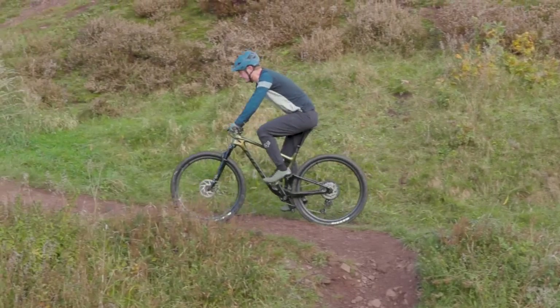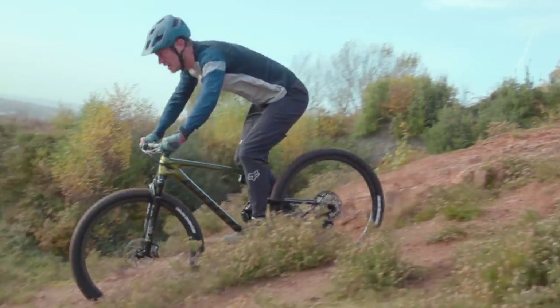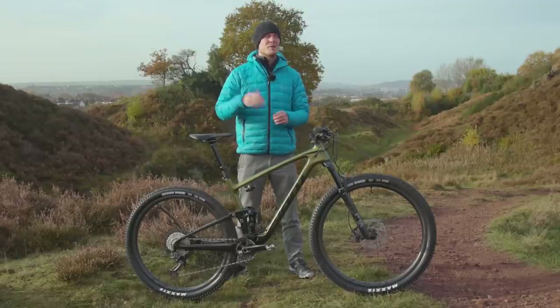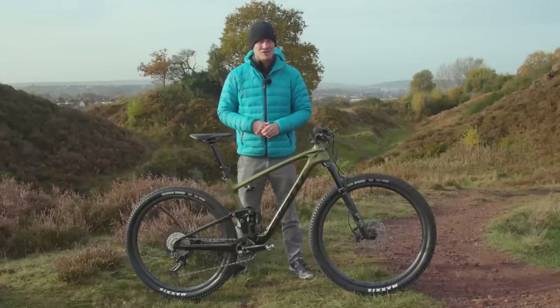So that's the new Giant Anthem. Have you ridden previous models? And what do you think about the move away from the Maestro suspension system? Let us know in the comments. I'm going to go and give it a ride, so in the meantime drop any comments down below and don't forget to like the video and click the subscribe button so you get notifications of new videos as soon as they drop.